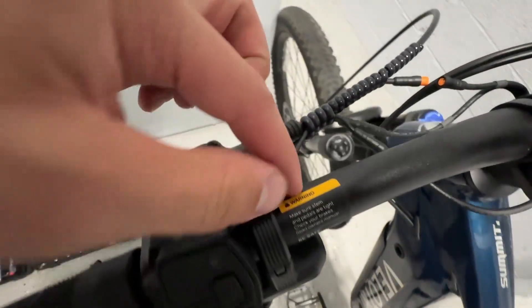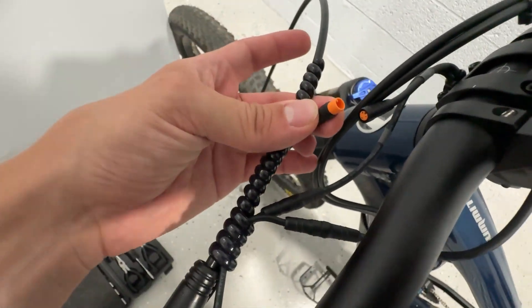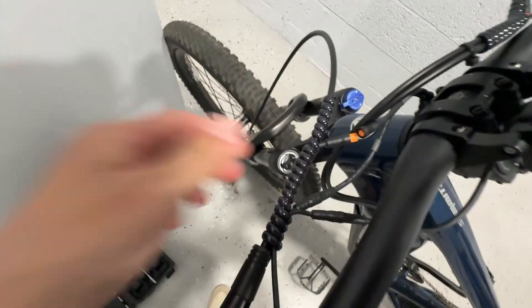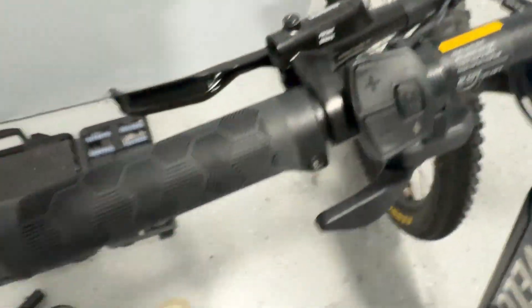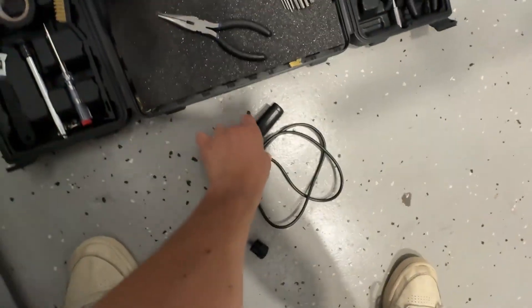First, find your throttle cable — it rolls into here, and that's going to be your orange wire sticking out. Undo that with a little allen key, then undo it from the line just like that. Don't lose the screw in case you ever want to use it again. Take this out and then unwind it. Now that that's off, we're going to get our twist throttle.